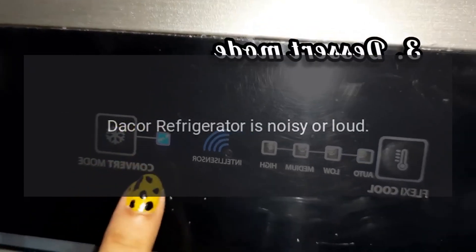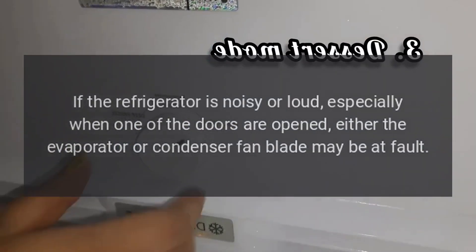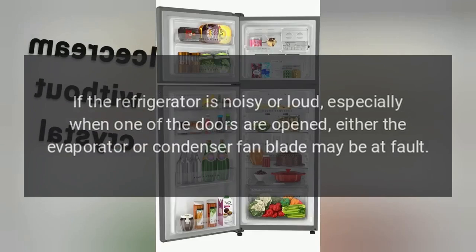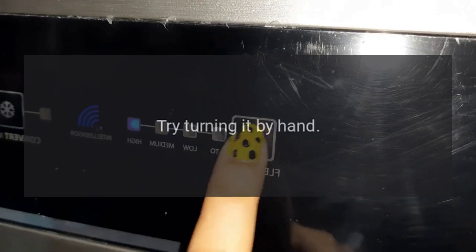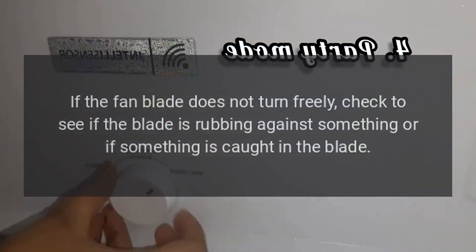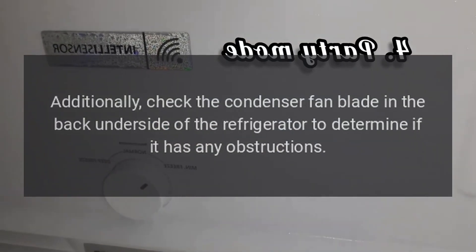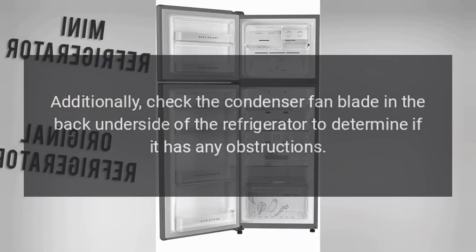DAKOR Refrigerator Is Noisy or Loud. If the refrigerator is noisy or loud, especially when one of the doors is opened, either the evaporator or condenser fan blade may be at fault. First, check the evaporator fan blade in the freezer behind the back panel and try turning it by hand. If the fan blade does not turn freely, check to see if the blade is rubbing against something or if something is caught in the blade. Additionally, check the condenser fan blade in the back underside of the refrigerator to determine if it has any obstructions.